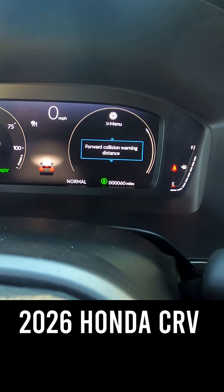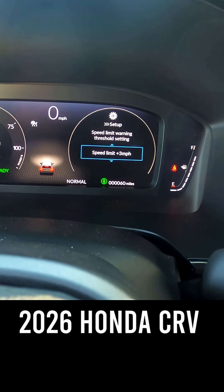Once you've turned that feature on, you're going to want to come down again and select the threshold. From here, you can pick: do I want to get that alert when I'm going three over, five over, or maybe I'm a little more daring and I want that alert when I'm going ten over.